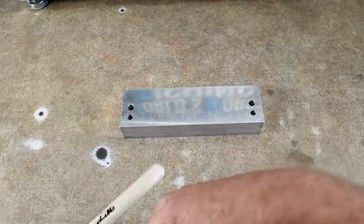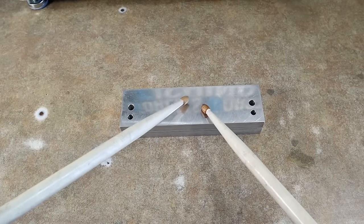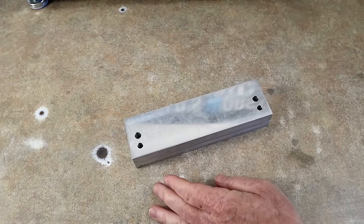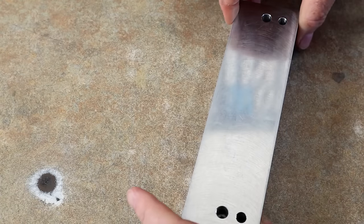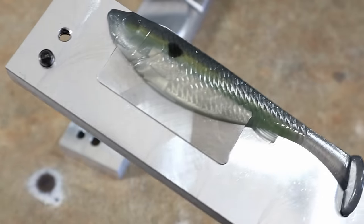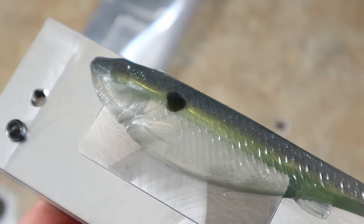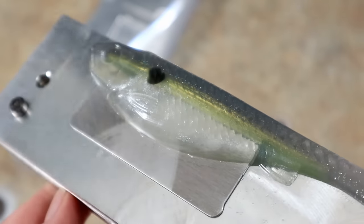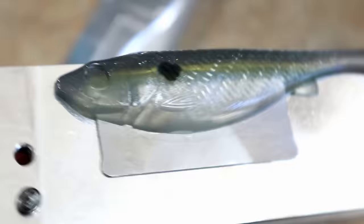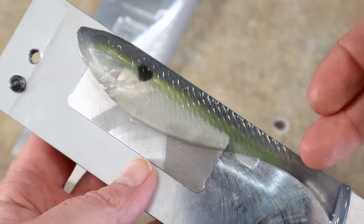We're back — sorry about the laundry noise. Everyone who watches this channel knows I have a history with the washing machine. Drum roll — reveal! Let's break her open. Yeah, there it is. Beautiful. Excellent. Let's zoom in and get close.